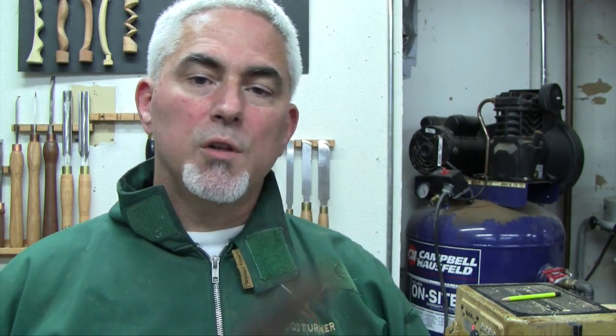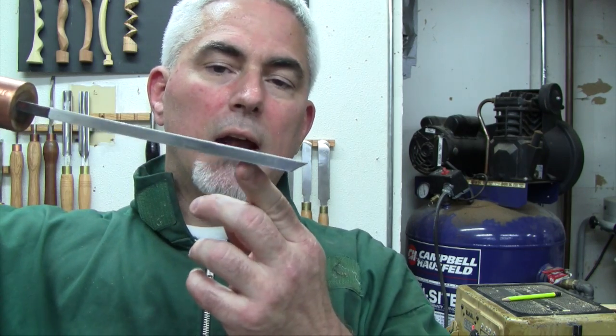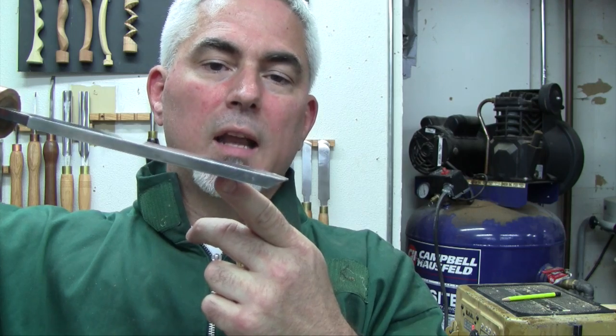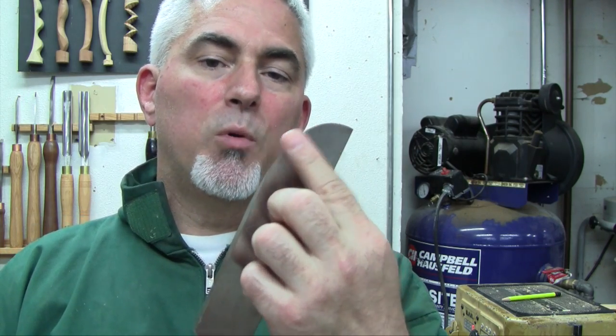So those basics of using a scraper — always keeping the tool slightly downhill, making sure contact with the work is less than 90 degrees, and only using a small portion of the burr at a time — are not very controversial. Pretty much any turner I've talked to or watched on video, we're in agreement. But when it comes to preparing a scraper, that all changes, because it's one of those situations where you ask 10 turners and get 11 answers.